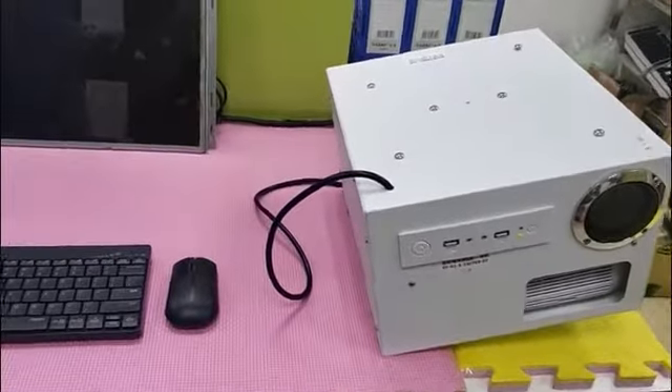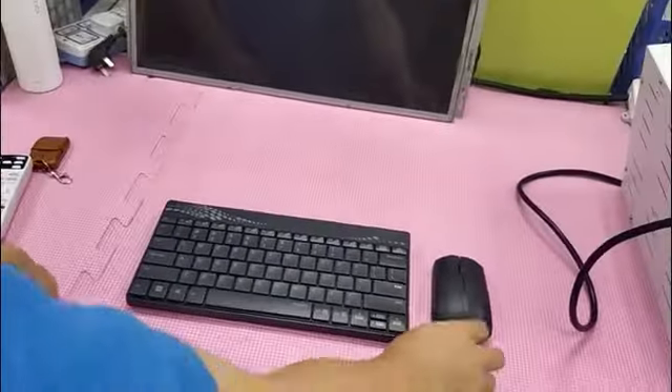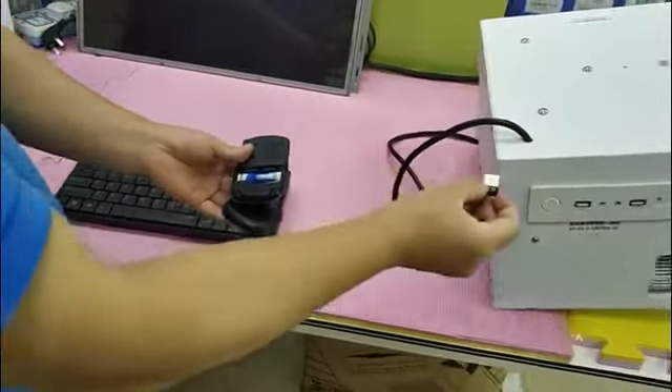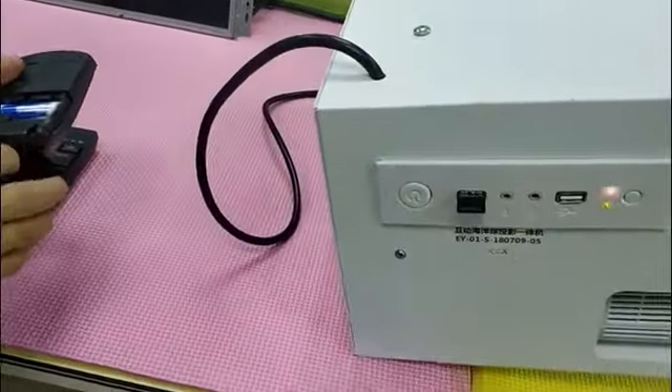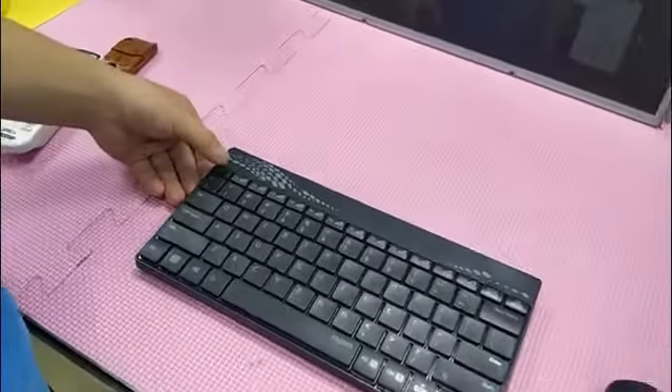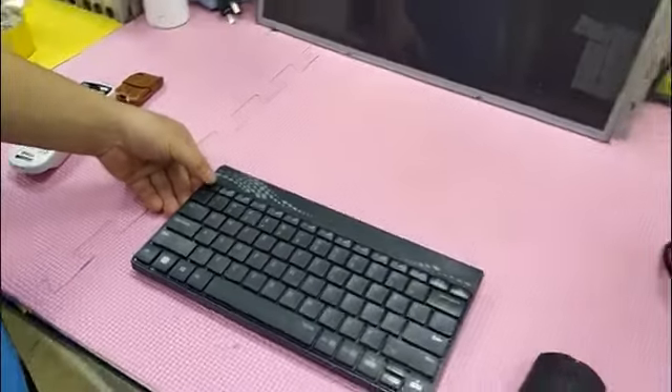How to debug the sensing area? Put the wireless mouse receiver into the USB interface, and then press the ESC key to exit the game.